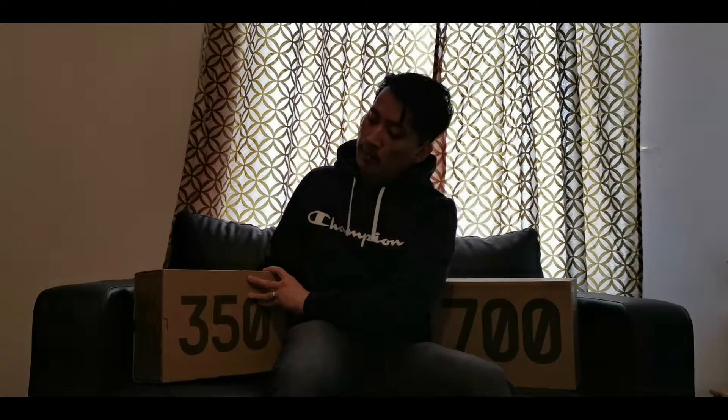Let's start off with the 350 first. May and June have been the biggest months of Yeezy drops and a lot of people are wanting to cop these two sneakers during release. I'm one of the luckiest guys — okay, it's time to reveal this 350 sneaker.